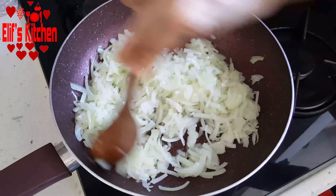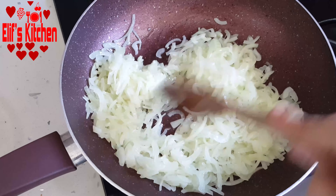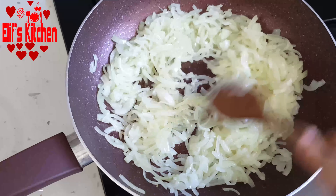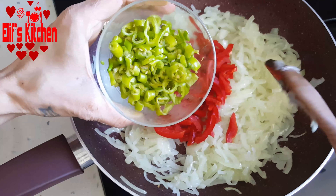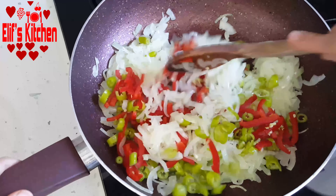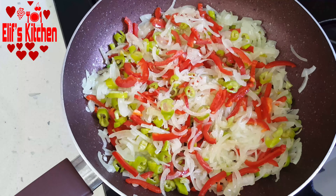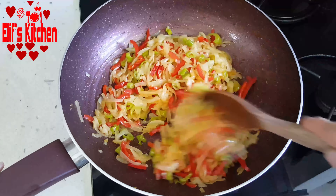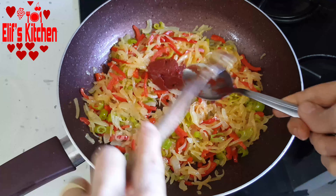My onions are lightly roasted. I add one finely chopped red capia pepper, then I finely chop four to five green peppers and add them. I continue roasting. My peppers are also lightly roasted. I add a tablespoon of tomato paste.